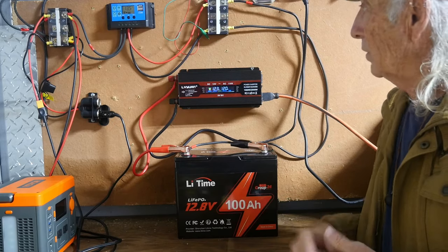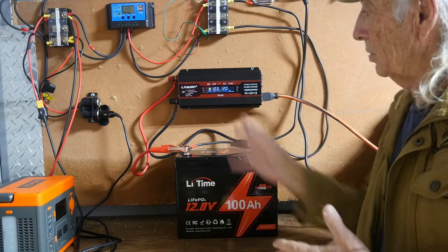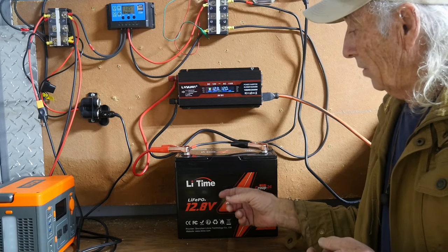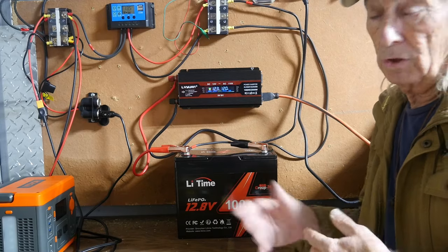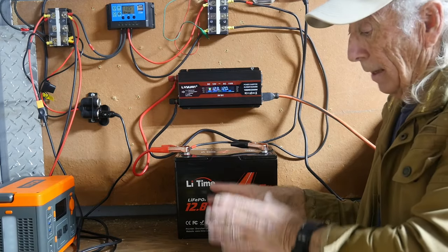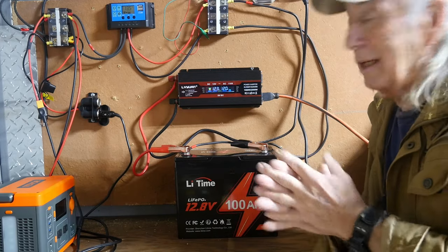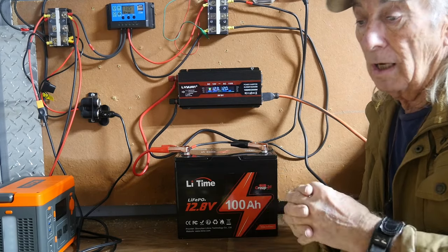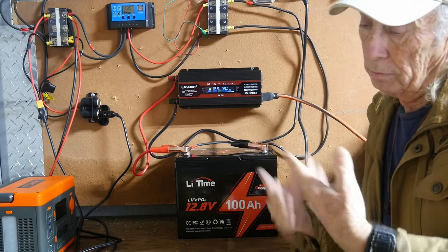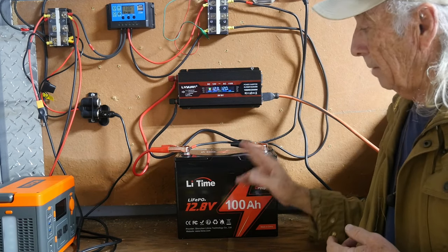With a system like this, even on a bad day you can be using power coming off the panels, which extends the runtime. You might get five or six hours of runtime at 300 watts when you factor in the solar contribution. This is two days later since we hooked this up — I had to run the wife over to the hospital, which was not a nice situation. We thought we had an emergency and we're still waiting for results, but I got back to this on Monday to try to wrap things up.